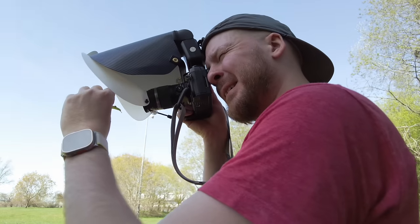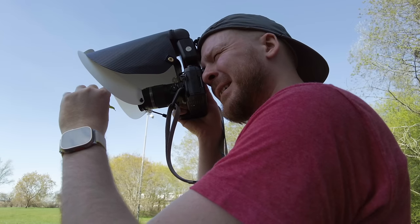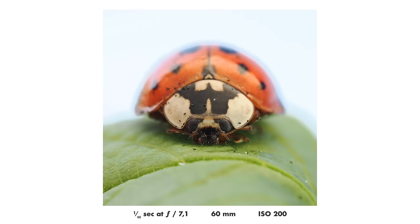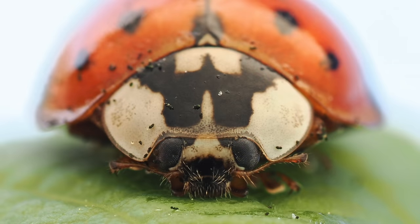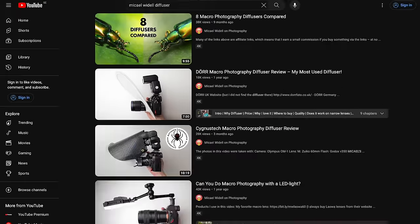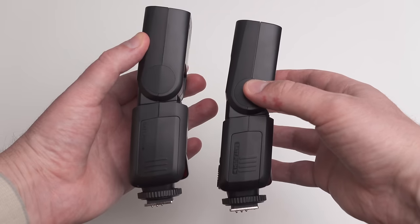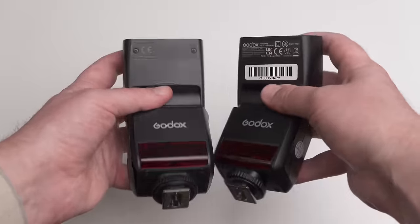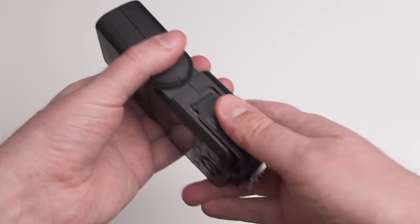I recommend you to just get a regular on-camera flash for macro photography together with a diffuser. I won't talk too much about diffusers in this video — just know that you need one to get beautiful photos. Search my name and 'diffuser' on YouTube and you will find lots of videos where I talk about good diffusers. If you already have an on-camera flash and you're a beginner in macro photography, that flash is probably good enough to get started and get you very far. So if you already have a flash, you don't really need to buy one.